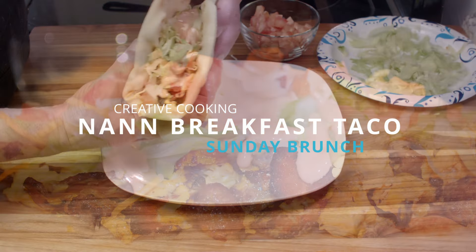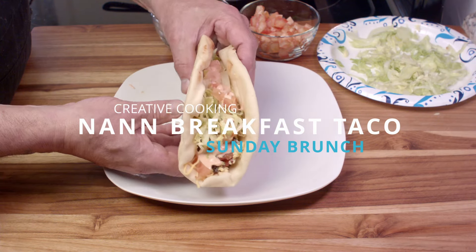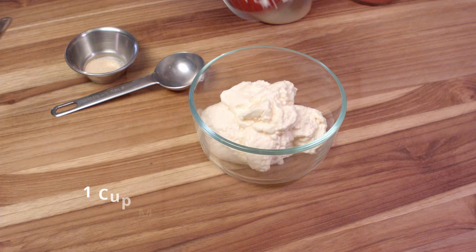Welcome back to Creative Cooking. Today we're making a breakfast taco, made with naan bread instead of tortilla.